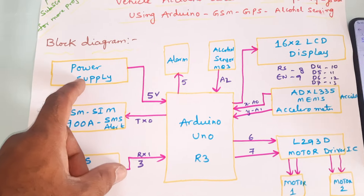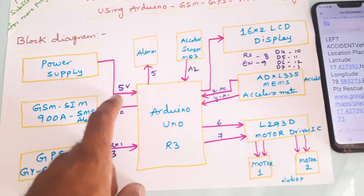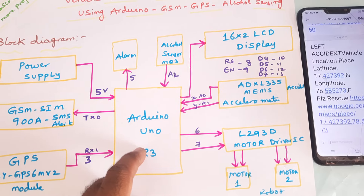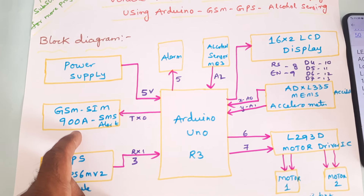We are converting the input into 5 volts pure DC output, which is supplied to the Arduino Uno R3 board. We are using one GSM SIM900A module, connected to the TXD pin.